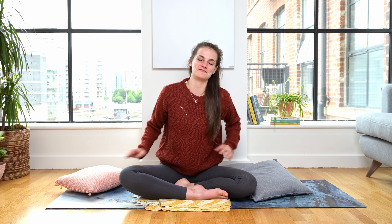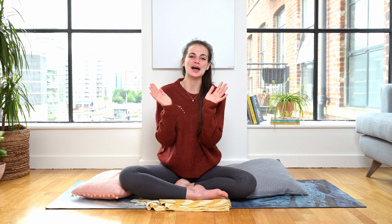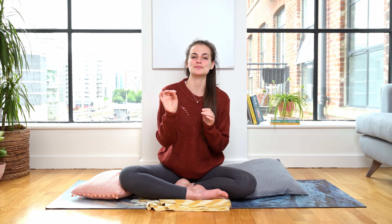I invite you to come down to the floor and grab everything you need to get comfy. Put on a nice jumper, find a blanket, grab some cushions and pillows and whatever else you would like to practice with this evening. Take your time to do this, feel free to pause the video and just come back whenever you're ready.